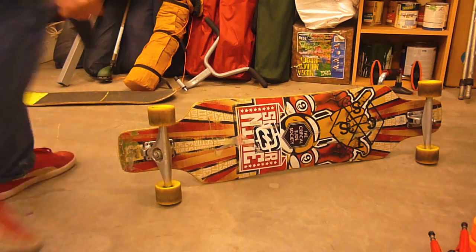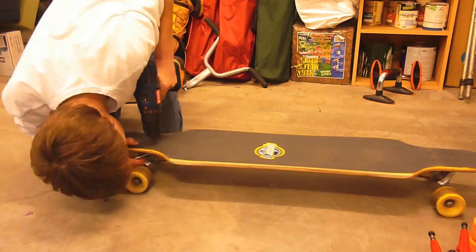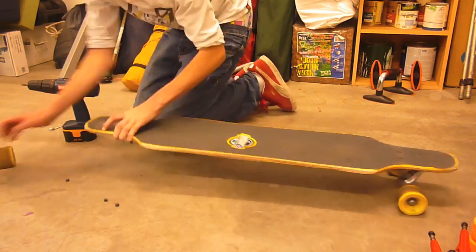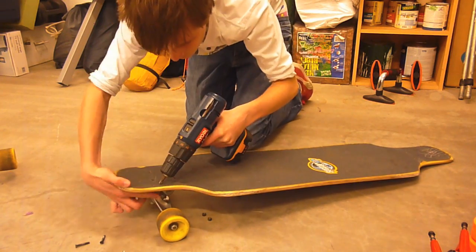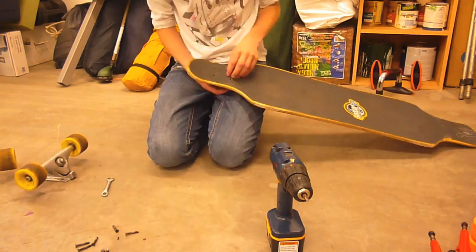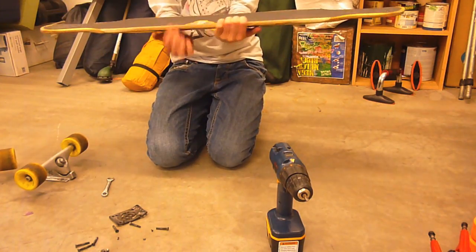Alright, so now I'm going to put them on. That's a super shotgun deck. Pretty cool.